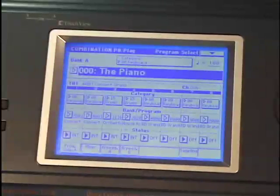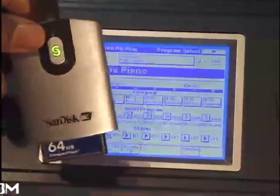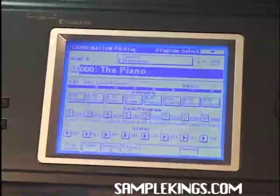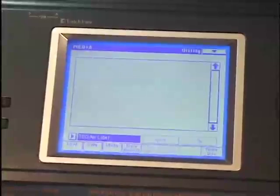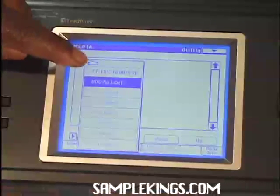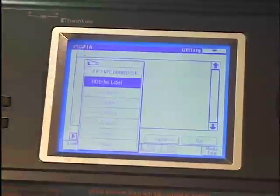Now that I have my compact flash memory installed into my Korg Triton Xtreme, and I also have my extra memory on this separate compact flash reader, I'm going to look at both these compact flashes. First we'll press Media. Once we press Media, we'll see any items connected to our system. In this case we see the compact flash — it's our MPC-1000 compact flash, our sounds for the Triton. We also have an RDD with no label, which is this device right here.